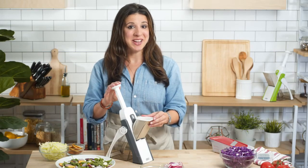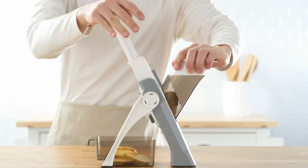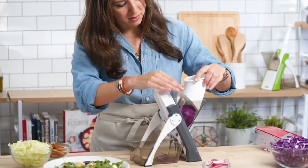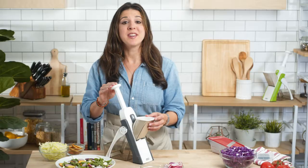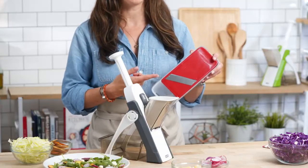This is the DASH Safe Slice Mandolin. Mandolins are essential in any professional kitchen because of the way they guarantee uniform cuts and unparalleled speed. And this isn't just about making the food look pretty — even cuts mean even cooking results. But until now, mandolins have been incredibly dangerous, with an exposed blade that puts your fingers and hands at risk.